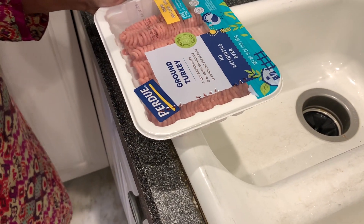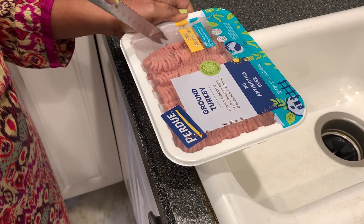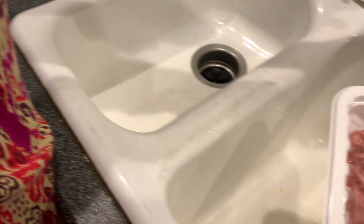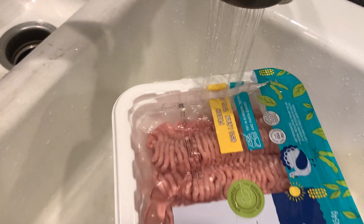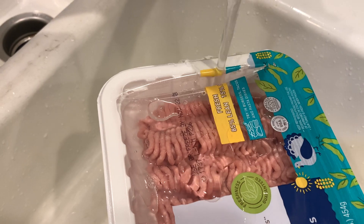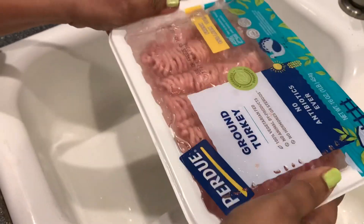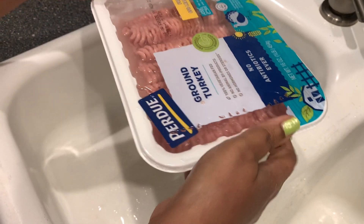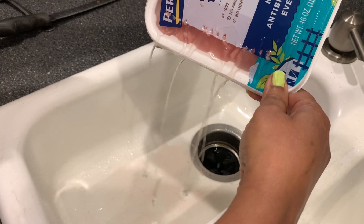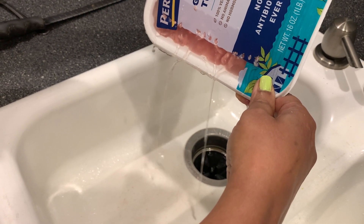Cut the other end with the knife and drain it from the side where you have poked it with the fork, so that way the meat will not come out.